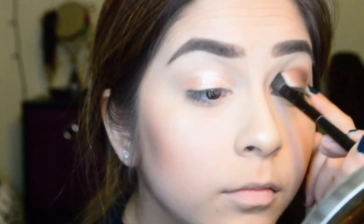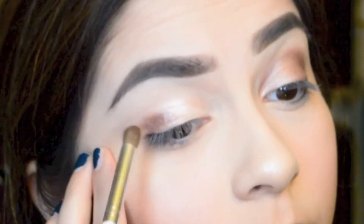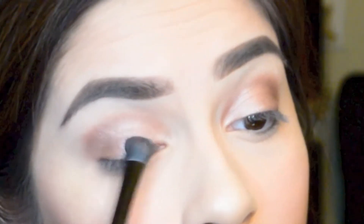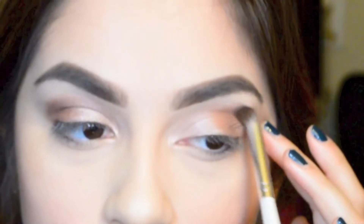Then I'm going back in with the first pinky shimmery color to blend everything together. I also want to show how I did the other eye since it was kind of hard to see. You just have to blend, blend, blend away until your hand just can't blend no more — until your hand has been blending its whole life, worked and built a house and raised a family. Just keep blending. For my inner corners, I'm using a shimmery lighter pink to give a little more oomph, a little more 'wake up girl.'